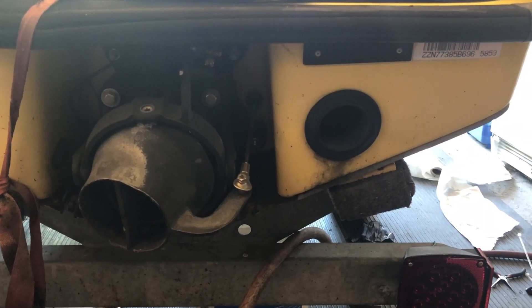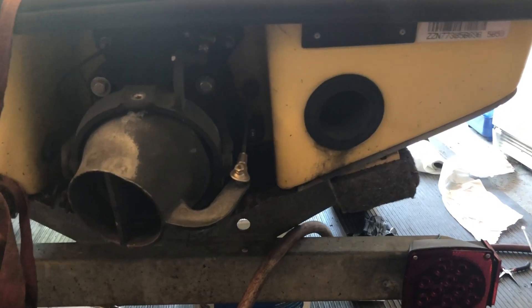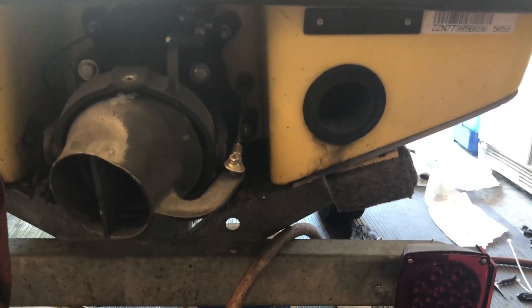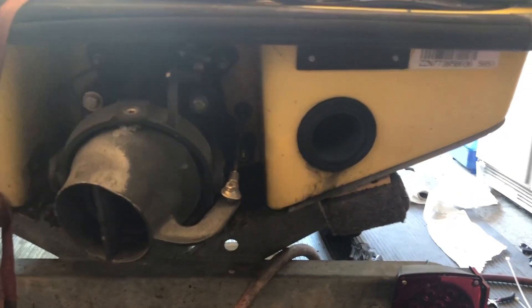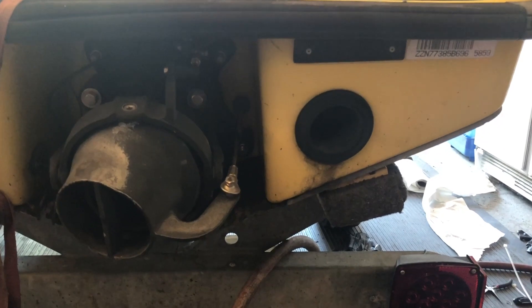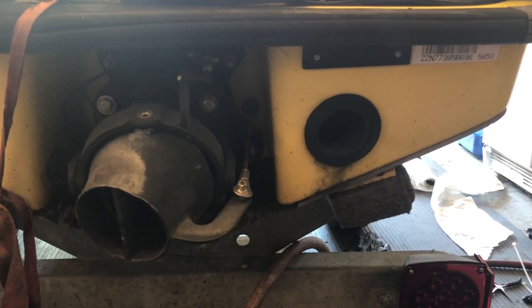Some signs your cylinders are going out and you might want to do a compression test are a lot of smoke coming out of your exhaust system. Usually it can mean that your rings or piston are getting worn down in the cylinder. Also, decreased performance can be a strong sign that you're losing compression in your engine.